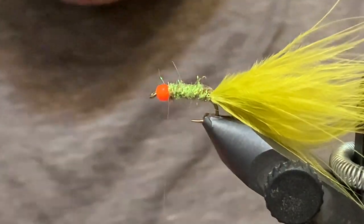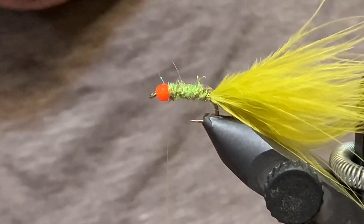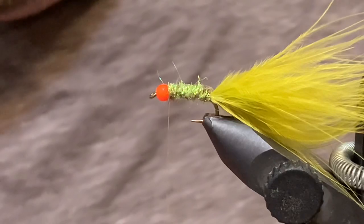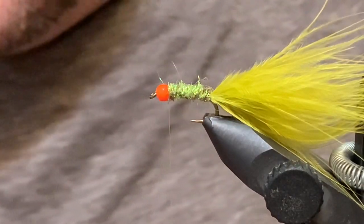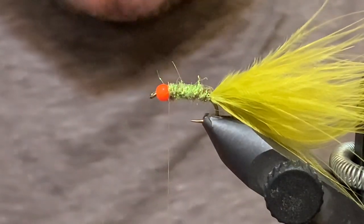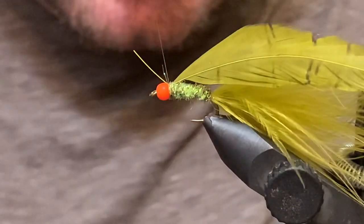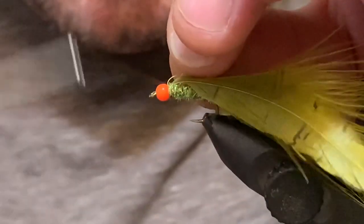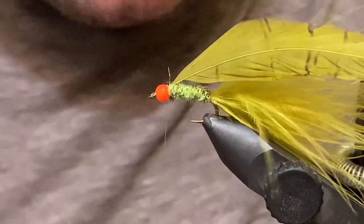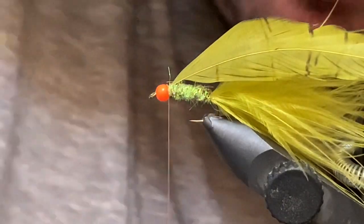You can use a saddle hackle here if you like. I've been using schlappen — I have these schlappen packs that have some smaller feathers in them, so I've just been using those ever since I started tying these. They seem to work quite well; I think you get a little bit more movement with them. Feel free to use whatever you like — the original uses a saddle hackle, but they're pretty similar.